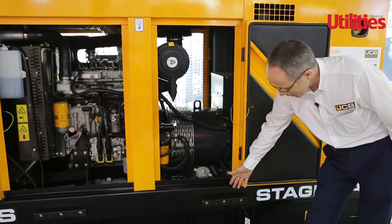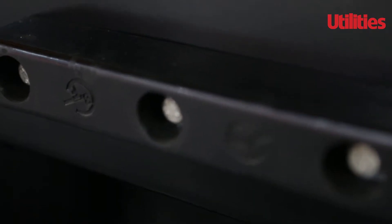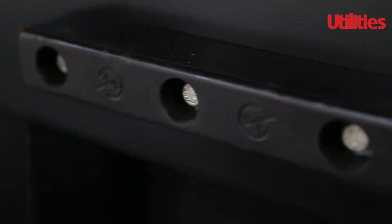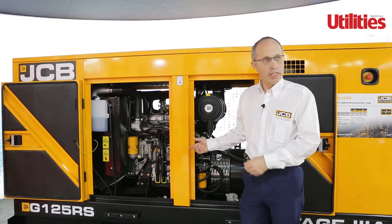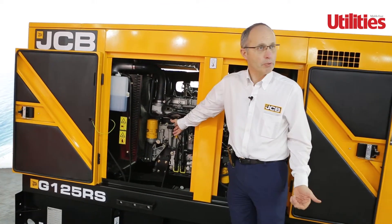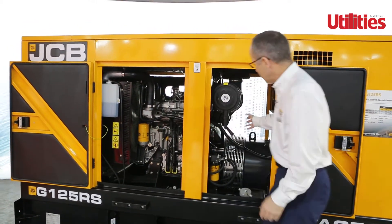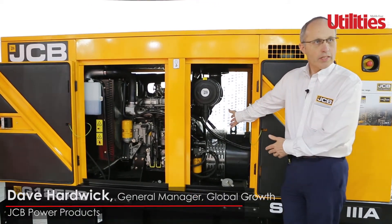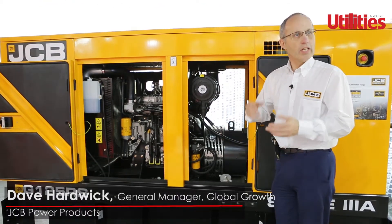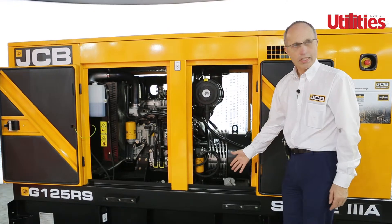Outside the machine, it's a very robust base frame — heavy duty with additional bump stops to protect from fork use, with integral fork pockets. What does that mean for the customer? Single side servicing makes it easier to maintain the product and keep things visual. Easy access to the alternator means it's very easy to do voltage changes, to swap from 50 to 60 hertz and set the machine up. And the base frame is all about protecting the machine.